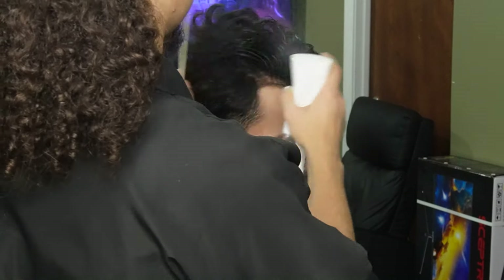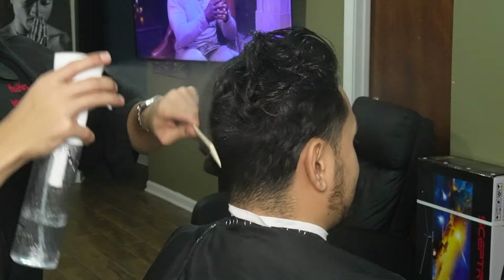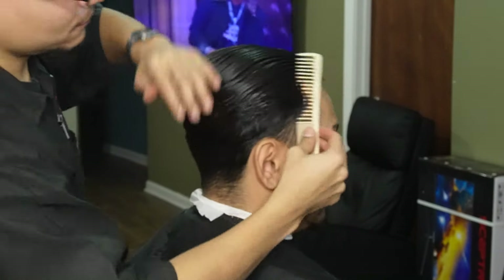What's going on guys, Fady Louie here bringing you a brand new video. We're gonna be doing a mid-tape around my boy so stay tuned. We're gonna start off by saturating the hair and combing everything in place. Doing this will give us a nice and neat canvas — very important.